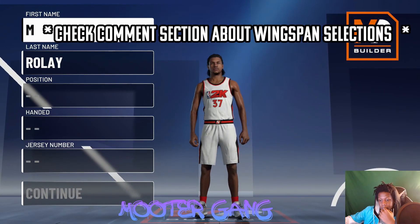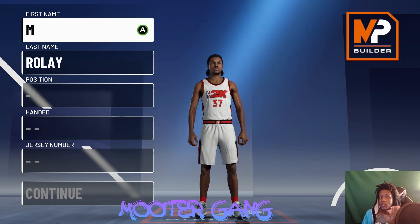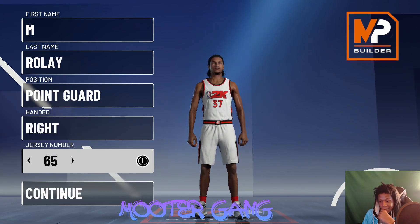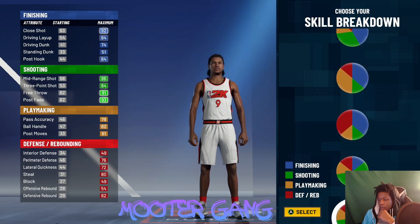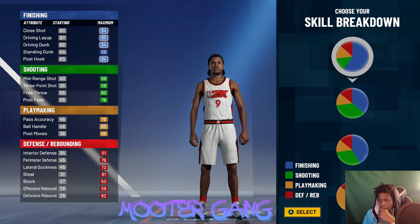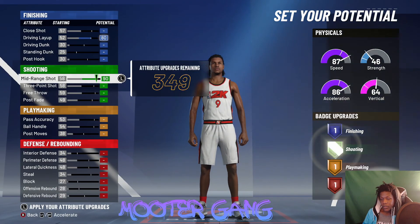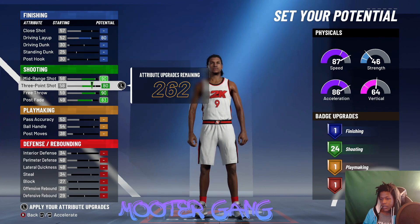The 6'5" and 6'4" versions are basically the same — at 6'5" you speed boost a bit later, 6'4" is for someone who just wants to run and speed boost all the time. For the one: make them right-handed, number nine, then for your pie chart it's the same — half yellow, half green. Pick all speed. Max out driving lay, don't touch the dunk, max out mid-range, three-pointer, free throw, post fade, knock the three-pointer down to 79, pass accuracy down to 81, ball handle and post move.